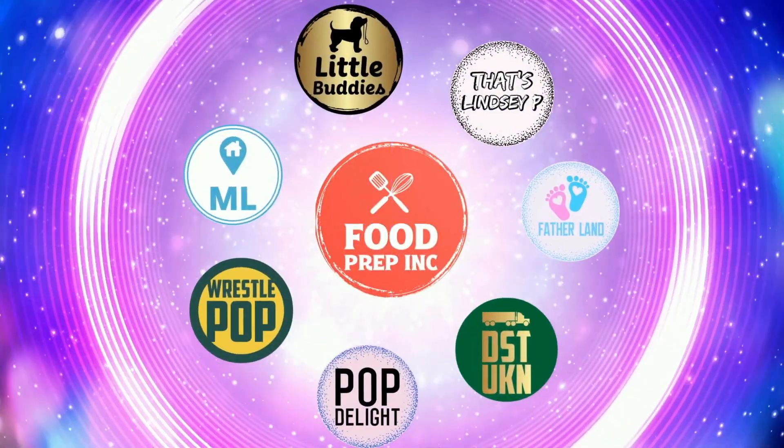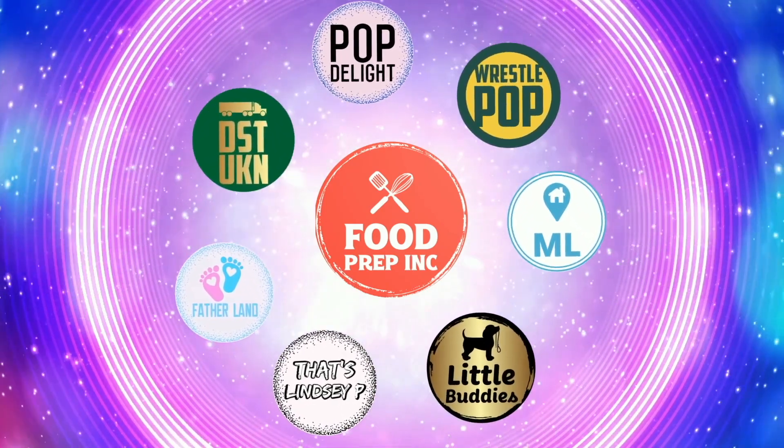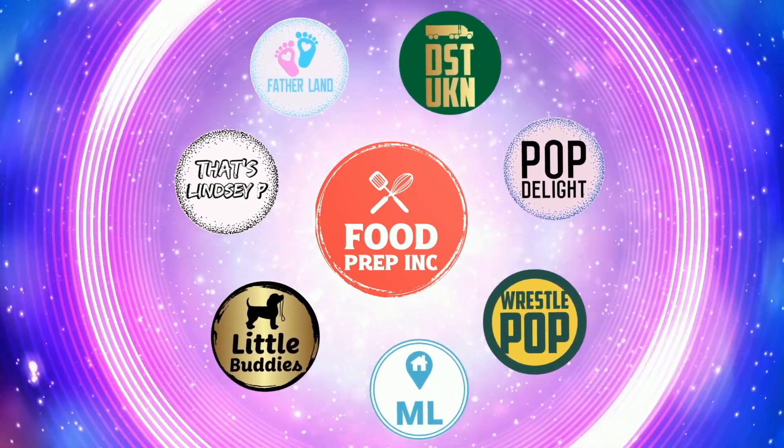To sum it up: thumbs down, thumbs down. If you buy from Amazon, use our Amazon link — when you do that we get a small commission which helps us continue to review things. That's the video. If you like what we're doing here, check out our other channel Food Prep Inc, and don't forget to like and subscribe.